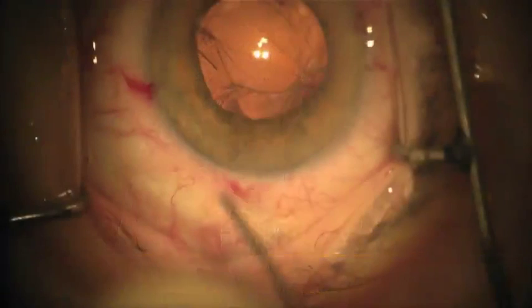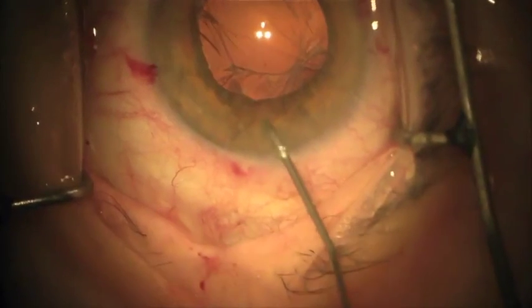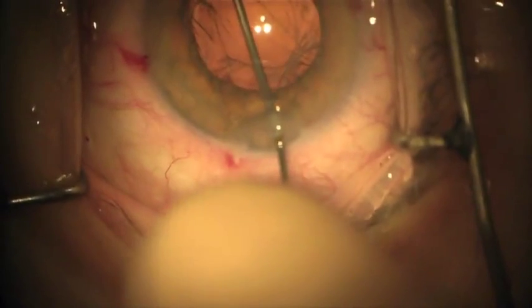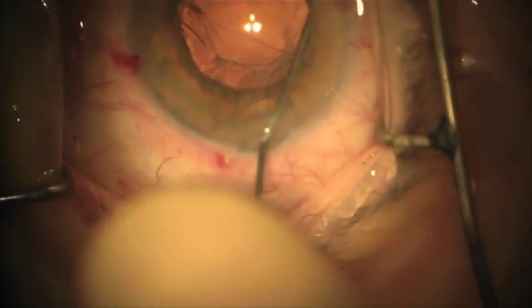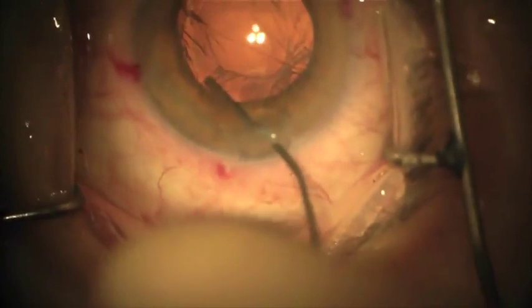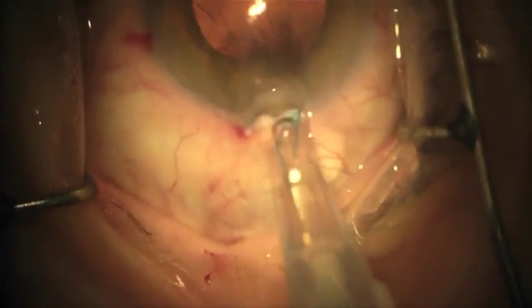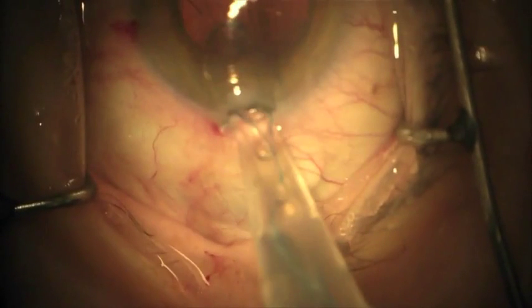Now we will discuss the proper insertion of a three-piece lens in the sulcus. First, we fill the sulcus with a cohesive viscoelastic. This allows proper positioning of the lens. You may need to enlarge your wound to fit the B cartridge. Place the tip of the cartridge bevel side down into the wound. You will need to insert the whole cartridge tip into the chamber.